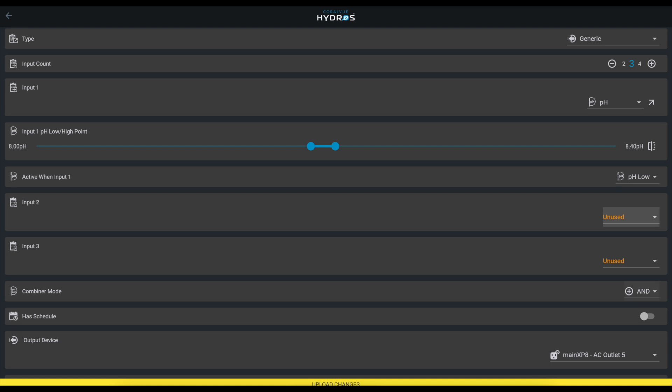So we add a third input — grab a water sensor, place it at the bottom of the fresh water reservoir, and if that sensor is dry, don't run the pump. Now we have a generic outlet that runs if the pH is below 8.0, alkalinity is below 8.0, AND the water sensor is wet. Can I change that to OR? Yes — there's a combiner mode dropdown where you can select AND or OR.